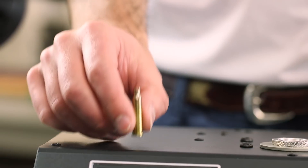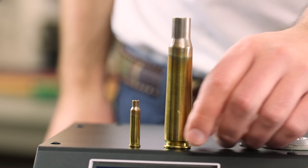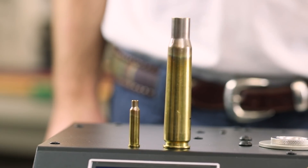Change out from annealing 17 Hornet to 50 BMG and everything in between in seconds, with perfect results every time.